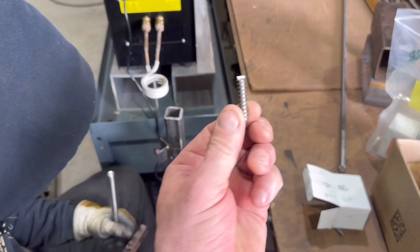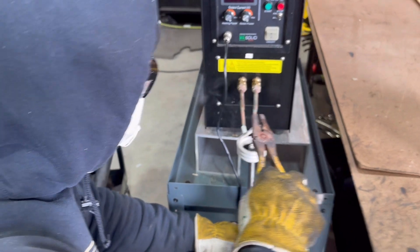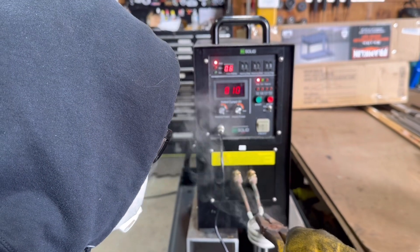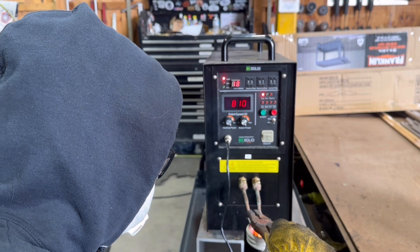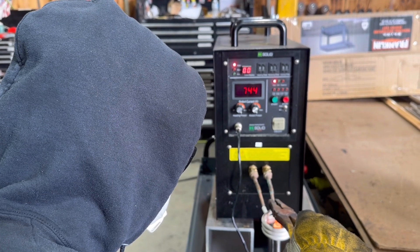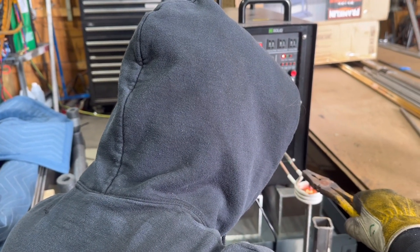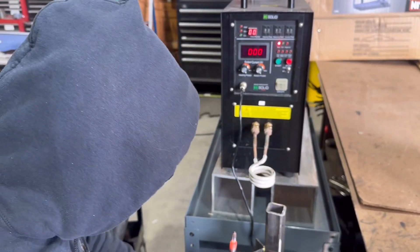These are 5/16 stainless lags that we sheared the head off of on the iron worker. Watch how long it takes him to do one — every beep is a second, and it's also counting up there on that time display. So right now he's at 13 seconds. And it is about the speed, but it's also about the control with induction — just a greater sense of control. He had to step off the pedal to pulse it because he didn't stay full on. But that is easily under a minute for one, and it's nice and consistent.